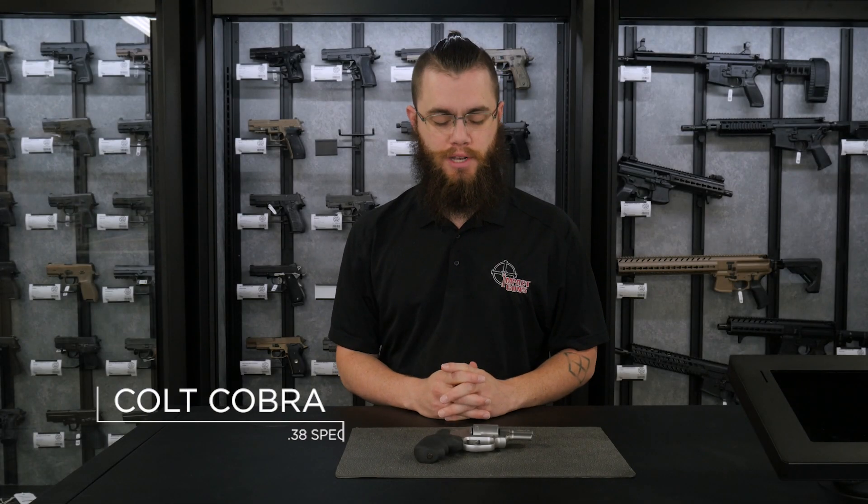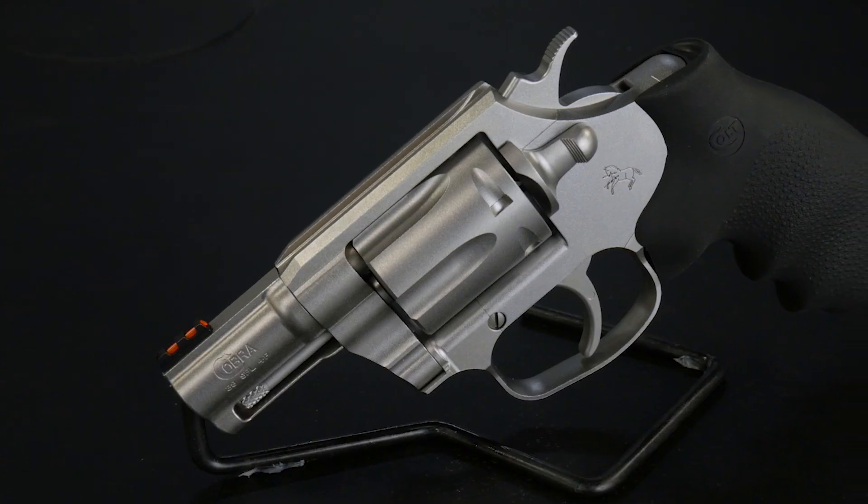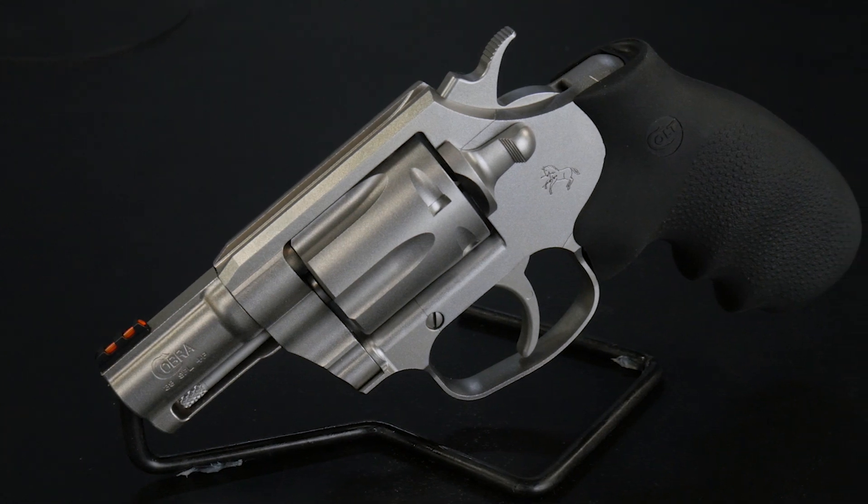Hi, I'm Nate with Impact Guns and today we want to show you the new Colt Cobra. The Colt Cobra was originally produced from 1950 to 1981, designed as an aluminum alloy lightweight backup pistol for police officers.